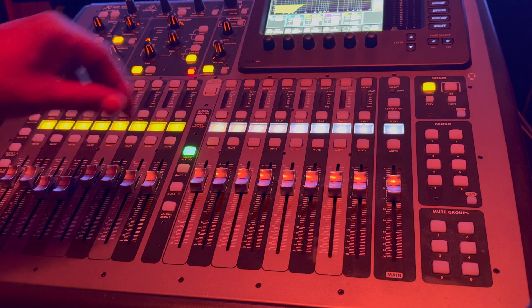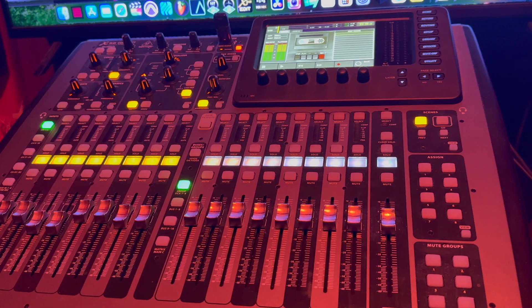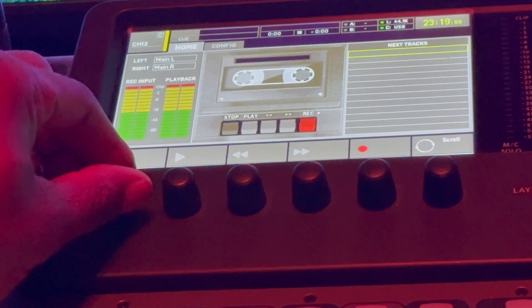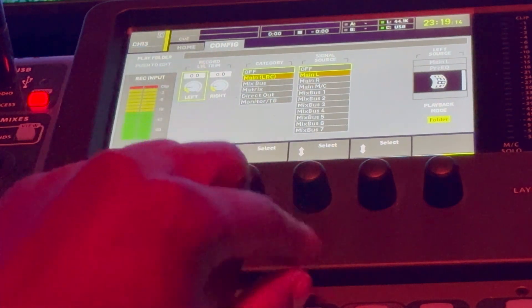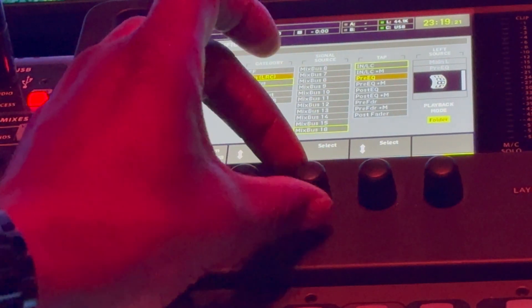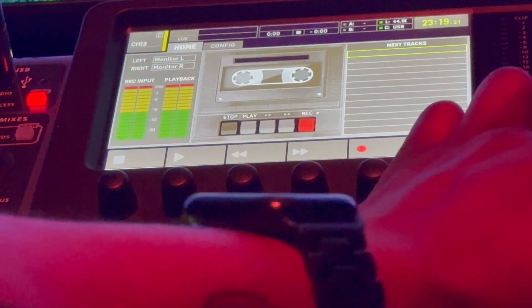What you would do is right up here — there's a button right up under this USB drive — you hit View and you'll see the record option there. Over here we have the home screen, and you can see left and right is set to main left and main right. We're going to change that — on the left side I'm going to go to monitor left, and on this side I'm going to go to monitor right.